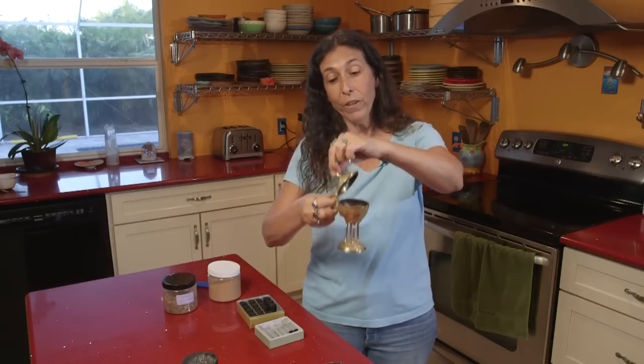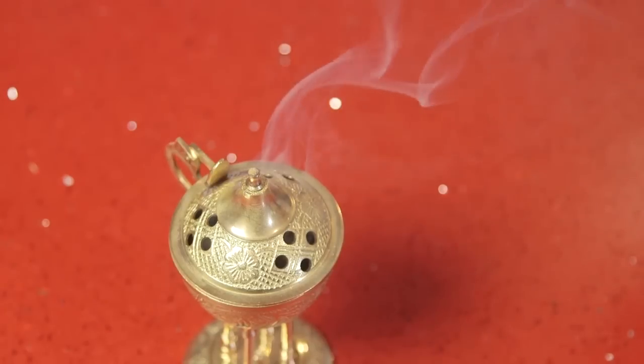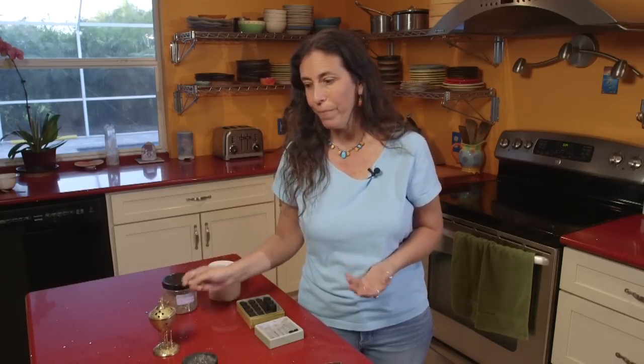If I want, I can close this top and then the smoke will just come out the little holes in the top. This is just the most beautiful aroma if you want a peaceful environment — like you're meditating, doing yoga, or writing. Maybe it's evening time and you just want a really beautiful smell in the room. This is it. I hope you enjoy it.